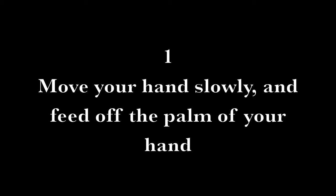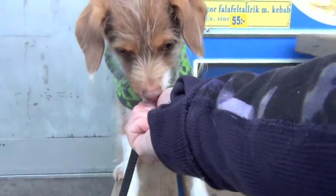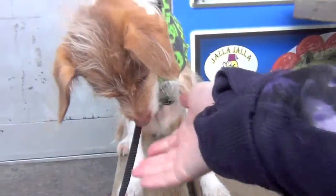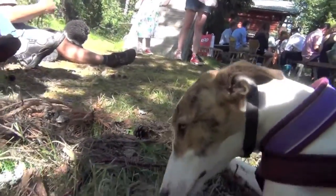Treat delivery number one: move your hand slowly and feed off the palm of your hand. Here's a close up of what it looks like. Here's an example of using this treat delivery for counter conditioning.